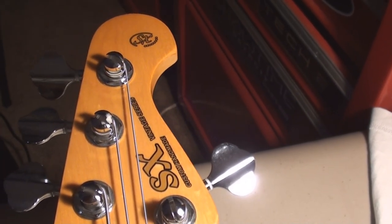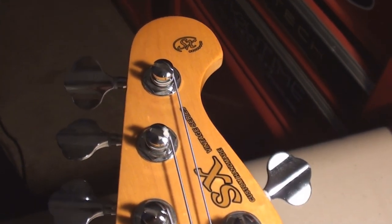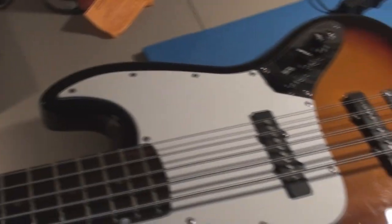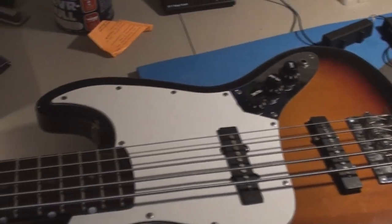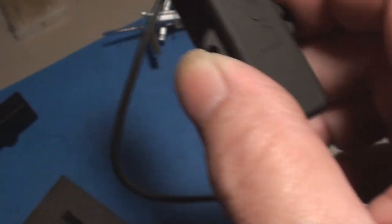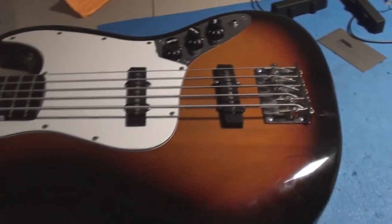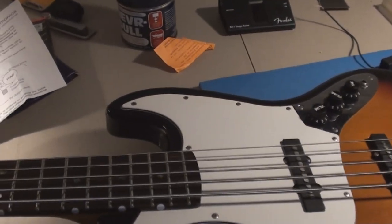SX custom handmade bass — this is getting a full setup with a new set of Bartolini pickups. Okay, maybe I should just cut and reshoot it, but I'm just going with it.